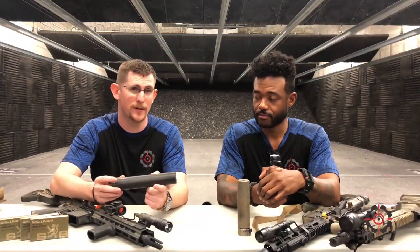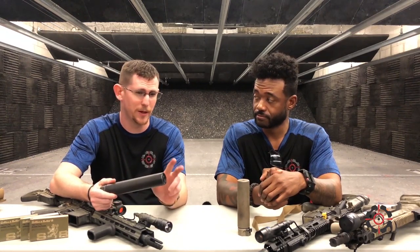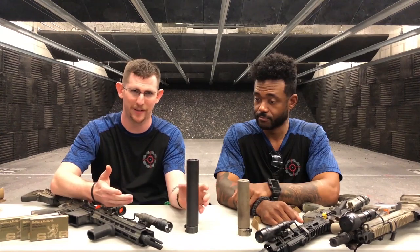I'm running the Surefire 762 RC2, so this is a SOCOM series — it's the SOCOM 2 model. A lot of 2s in there: SOCOM 2, RC2, 762. This is a .30 caliber can, so I can run it on .556 guns, .308, .300 Blackout, things like that. A little bit more versatile, but as you can see, a little bit bigger.